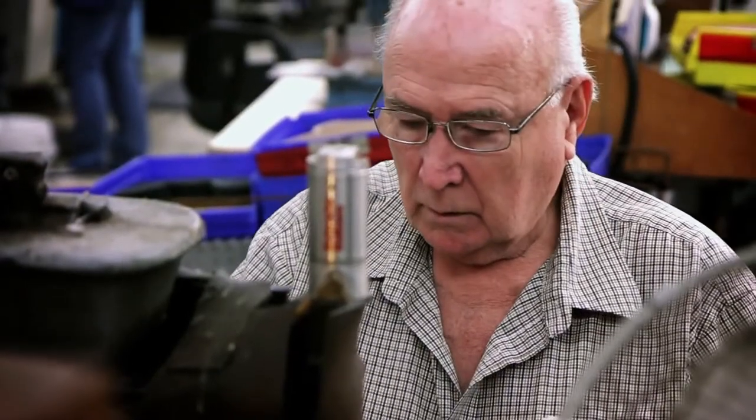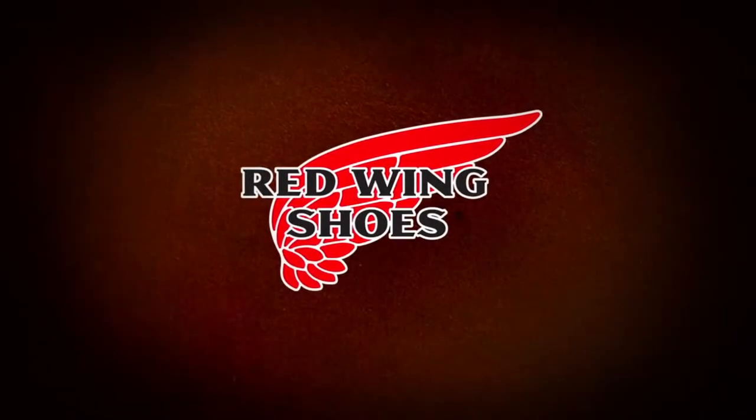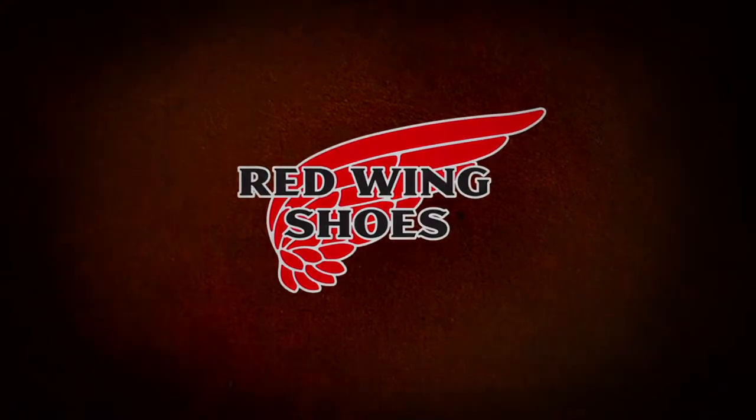We want people to feel good about what they're wearing. I'm so happy and so proud of still doing what I can do for the Red Wing shoe. Thank you, guys.